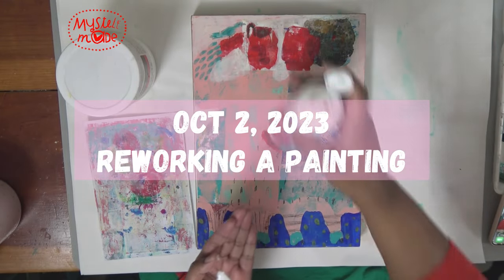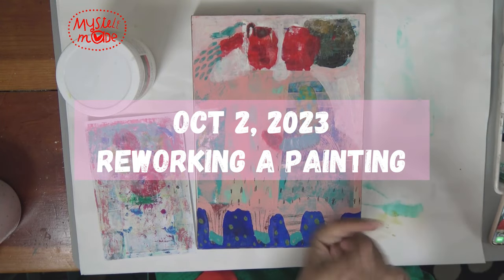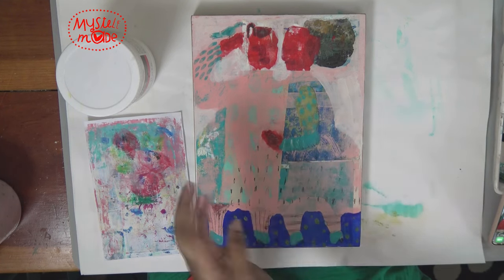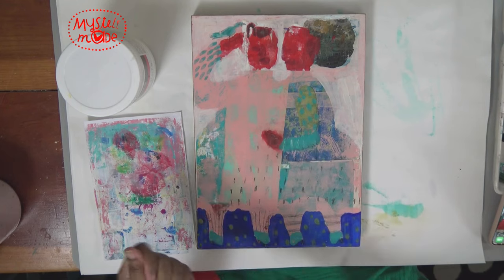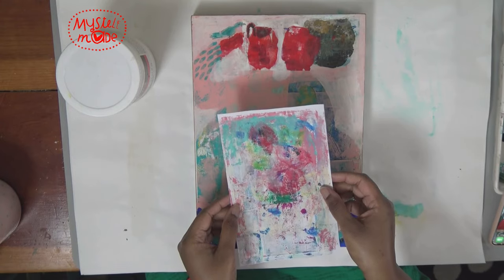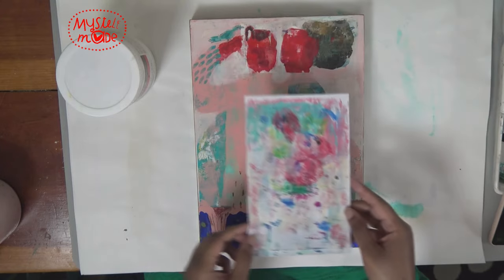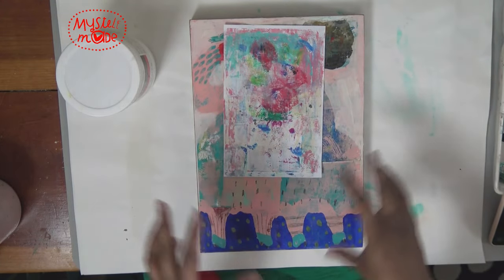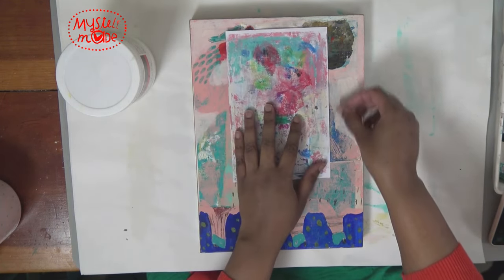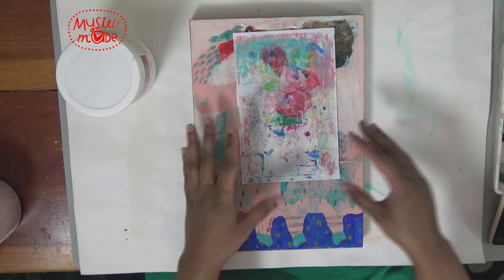I am going to start reworking this painting or painting over it. I went through a stack of blotting paper a couple days ago and found this one that I see an image in. I love to puzzle-piece when I'm doing collage, and there's a line here that fits with this line, so that makes me happy because I know I can integrate it really easily into what's here already.